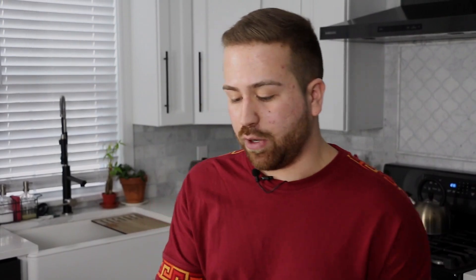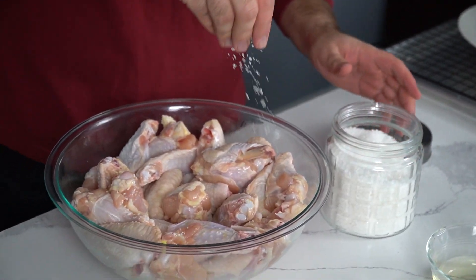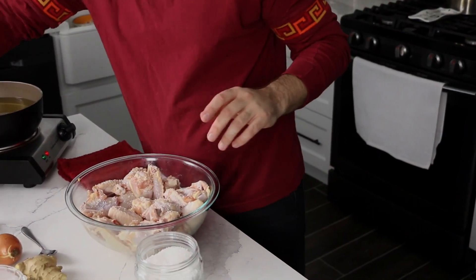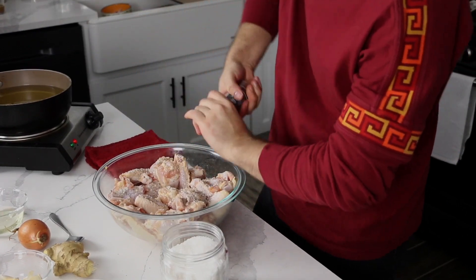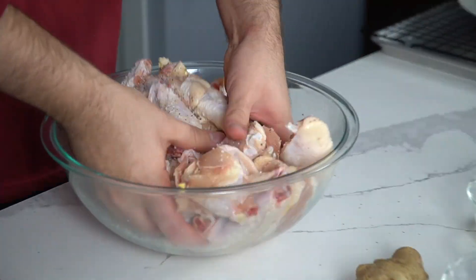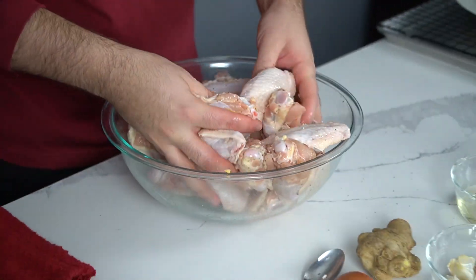We can then season the chicken. We want to season it with some salt and pepper, and then we're gonna coat them in a little bit of potato starch so that we can fry them. I like seasoning the chicken before I fry it just to make sure the meat is really nice and flavorful. Don't be afraid to really salt it well because we're gonna be seasoning all these chicken wings. The more you do this, the more comfortable you'll feel with how much salt and pepper to use.